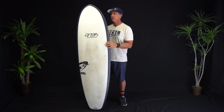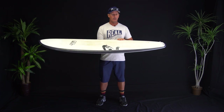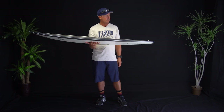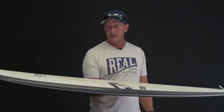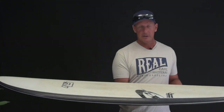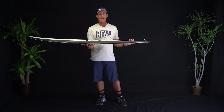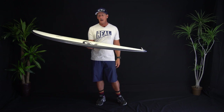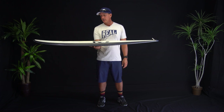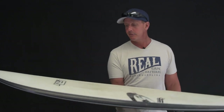One of the things we're going to try and show you in this video is that, and I know the first time I looked at it in the release sheet, it was kind of surprising that Hayden Shapes was releasing something like a mini tanker with that big of a nose. But when you actually get this board in your hands, it's a lot narrower and a lot more foiled out than what it looks like in a photo.